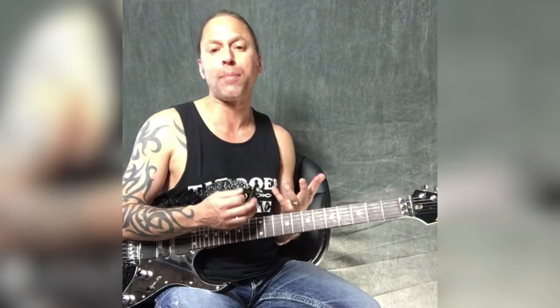Okay, so this lick is the beginning of Antisocial — this is the verse part actually. And what makes it really neat is that the pattern itself is pretty repetitive, but it gives you a prime opportunity to really work on your down picking, which is pretty cool.